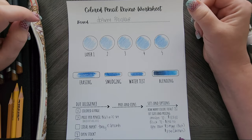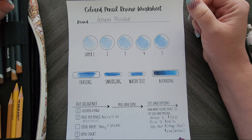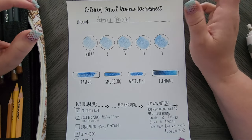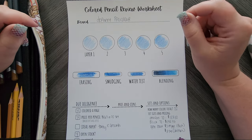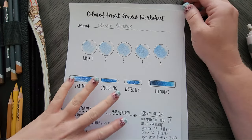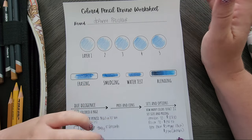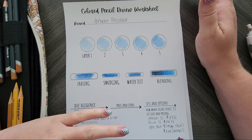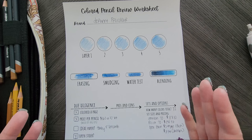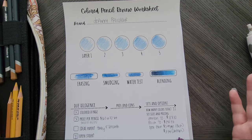Originally when I bought these pencils, I absolutely hated them. If you watched my colored pencil collection video back in 2020, I even say I hate them. But one day I decided to reverse how I used them in adult coloring. So this review is predominantly for adult coloring. If you're looking at this from an artist perspective, you can still watch because I will have some information that will help you.